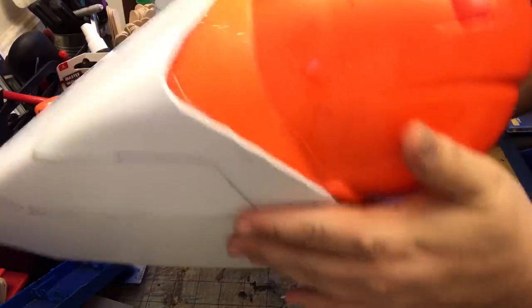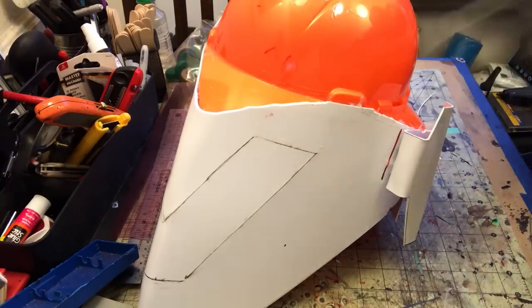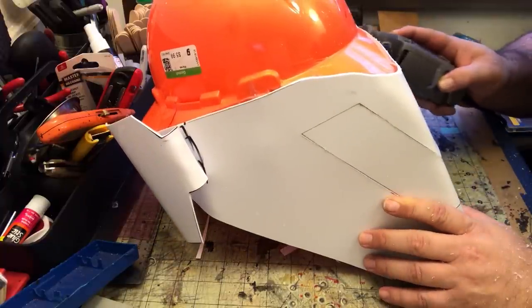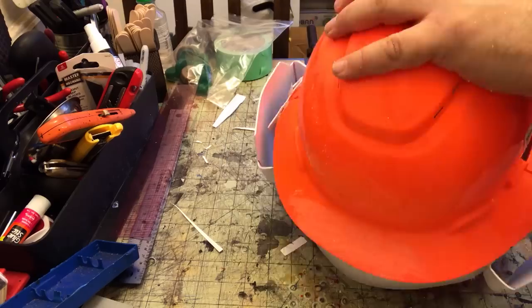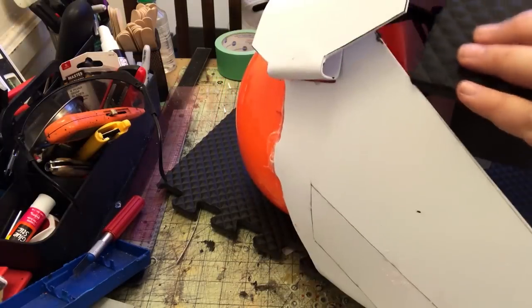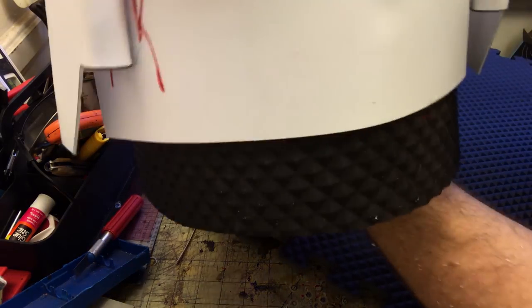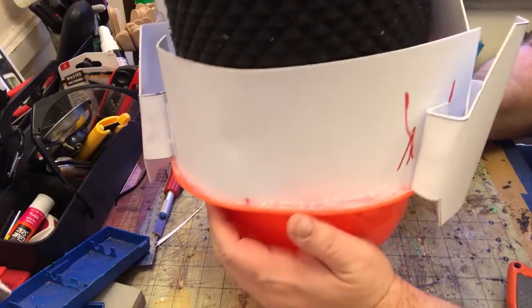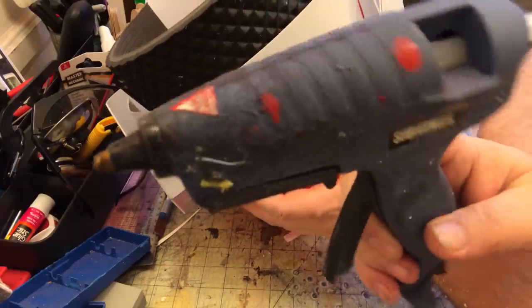Now it's trimmed but not refined, so I'm going to take my Dremel sanding drum and do the final blending — that's going to make it look like it was all made out of one piece. Now I'm going to add a piece of foam along the back because it's got this great diamond pattern. I can easily make sure it fits the back of the neck and hot glue that in. Once we paint it, it's just going to break up that field of white plastic nicely.